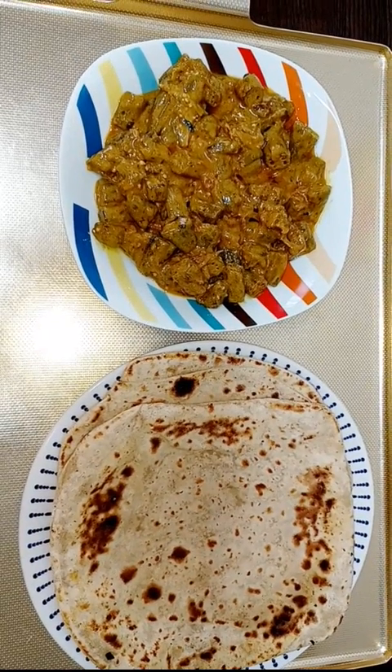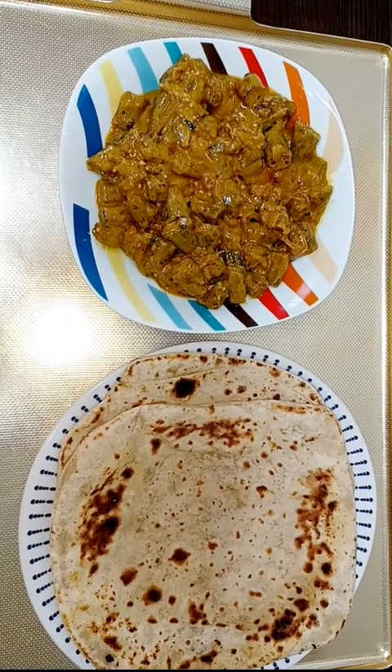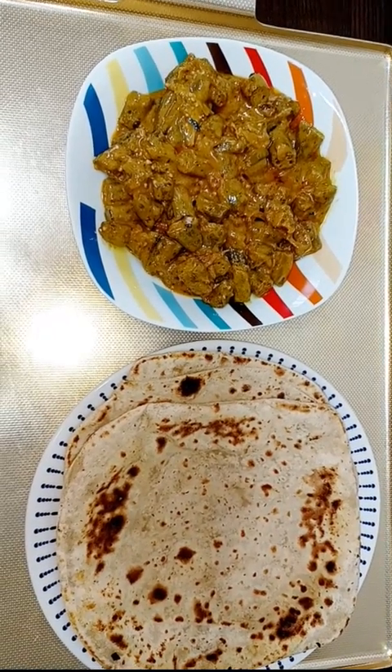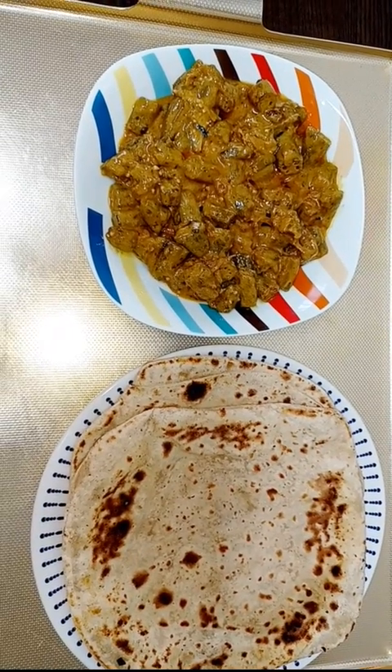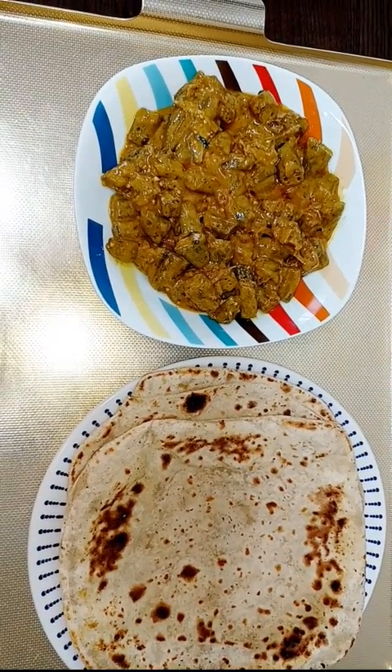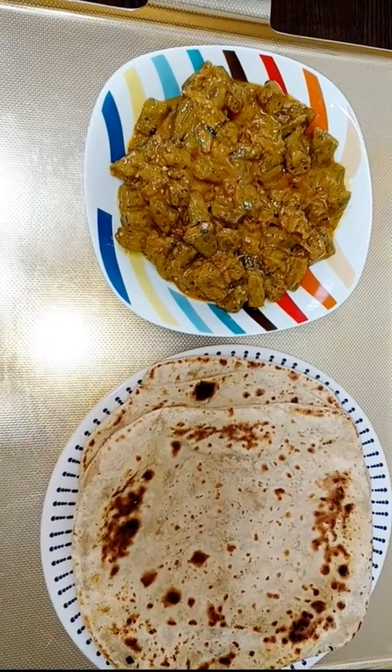This is the final look of my ladyfinger curry. Hope you guys like it. I'm going to serve it with homemade breads. I hope you like my new recipe for ladyfinger curry. Jazakallah for watching. Have a good day. Allah Hafiz.